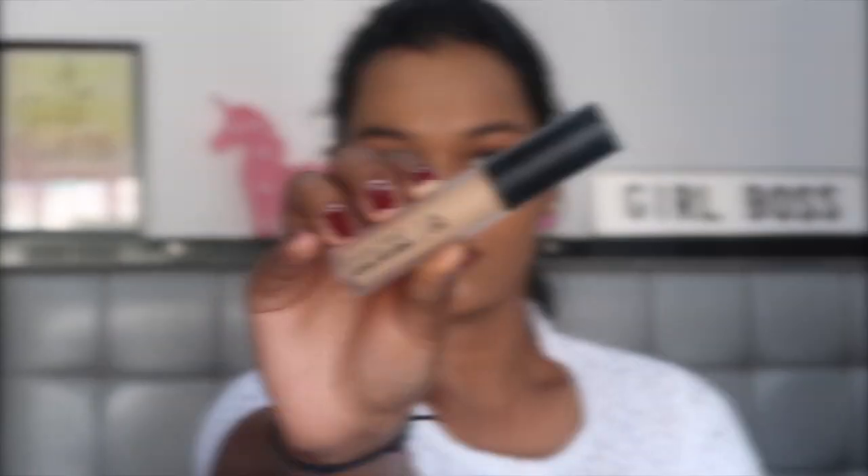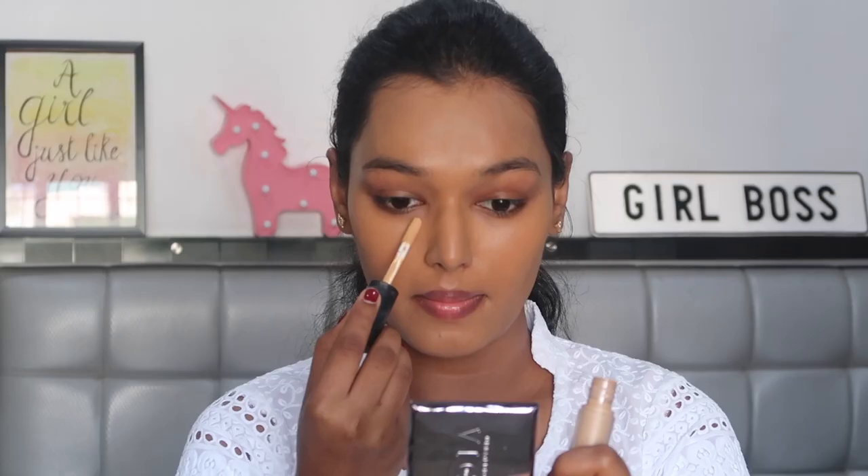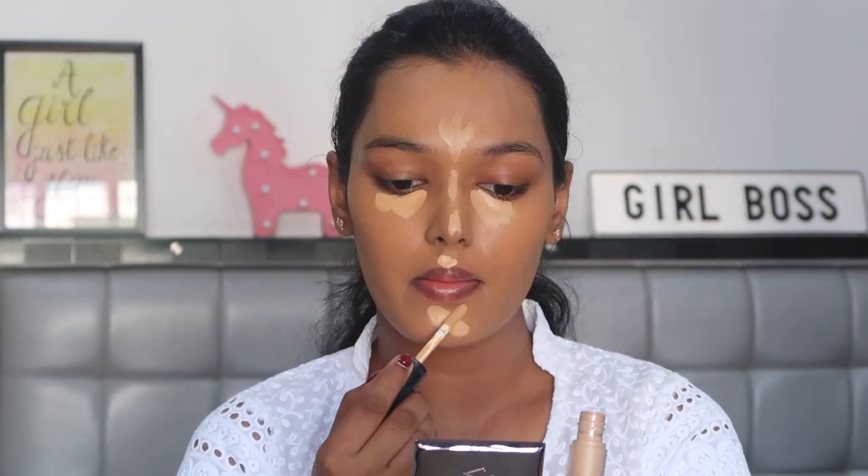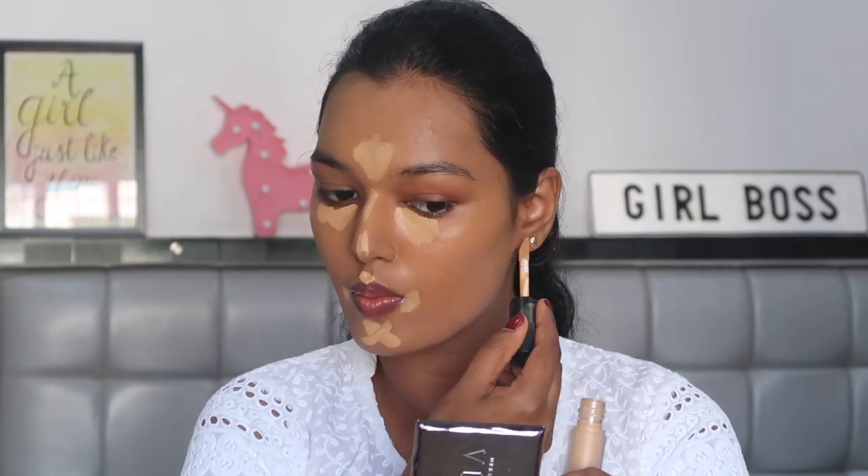Make sure you're using dabbing motions and do not pull or tug at your skin. For concealer I'm using the Pax Spotlight HD Concealer in shade 10 Mocha, applying this on the under-eye and problem areas and then blending it in with the Plume sponge.